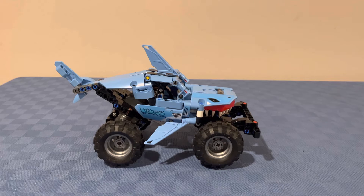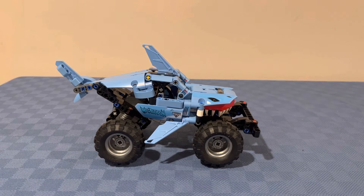Let me know in the comments below. That's been my review for the Lego Monster Jam Megalodon. Check out this review video on the screen now, and I will see you next time.